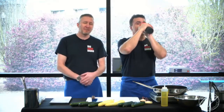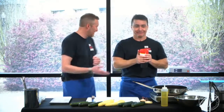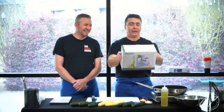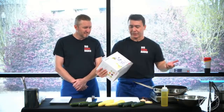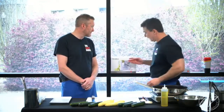Today we are making garlic calamari and zucchini noodles. I'm excited about this because I've always wanted to try the spiralizer. I'm going to make the zucchini noodles and sauté them. We want to stay away from the starches because we're still in the healthy food phase.